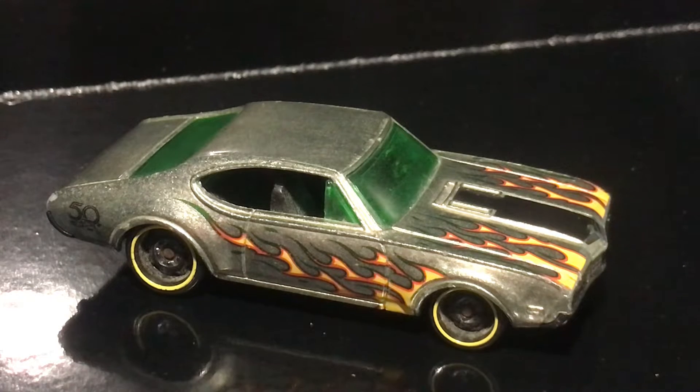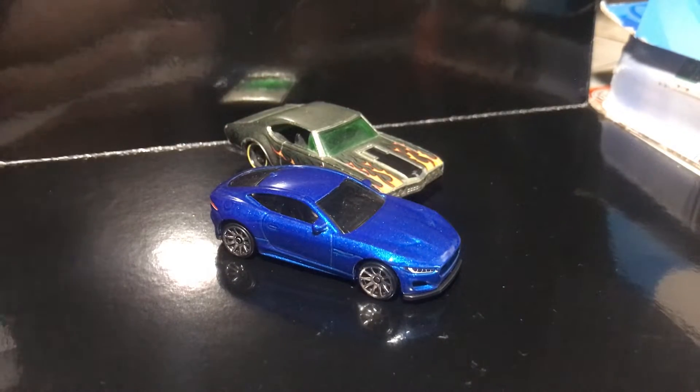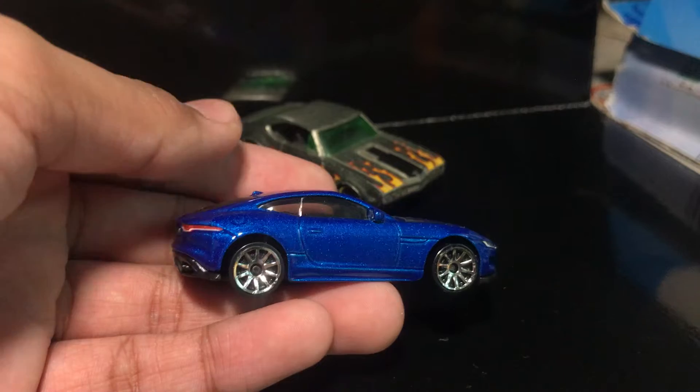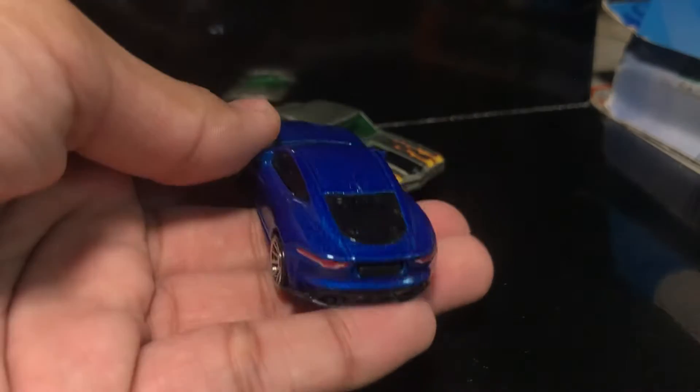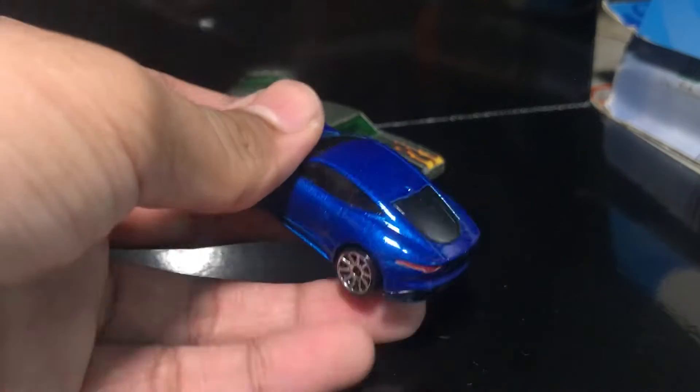This is actually from a set, not from the original Walmart exclusive ZAMACs, because ZAMACs are only exclusive to Walmart. If you don't know what a ZAMAC is — basically, they just take a car from the main line and take off the paint and give it a bare metal, like a silver polish finish. You could just search up ZAMAC Hot Wheels on Google and you'll find out.